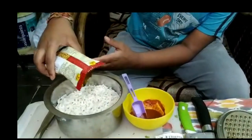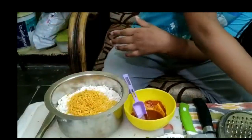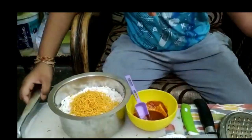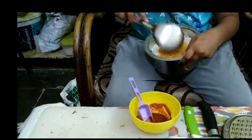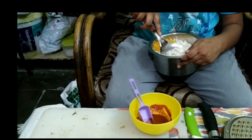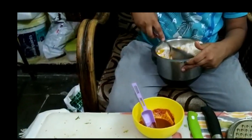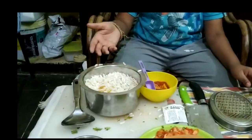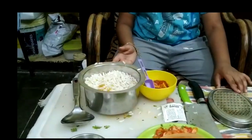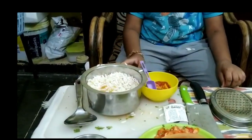bujia. We can put more aloo bujia in it, but for this quantity one packet of aloo bujia is enough.